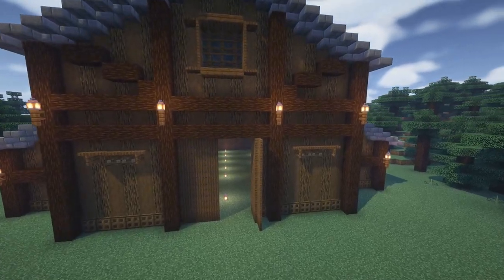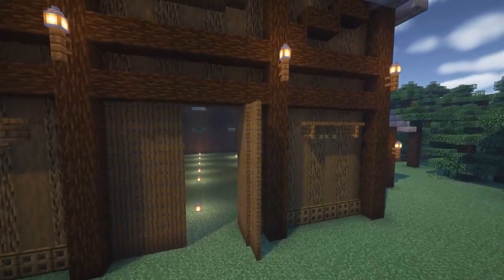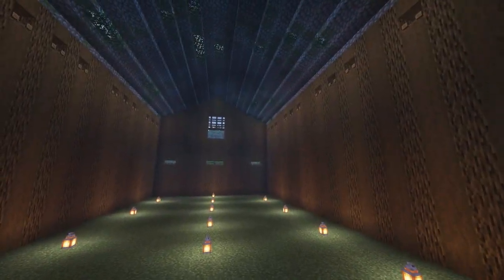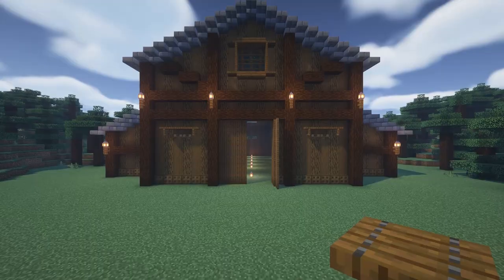Hello and welcome back for the second part of our spruce barn tutorial. In the first part we made the building, so now we'll be doing the interior. The material list in the first video had everything you needed for that part and this part.